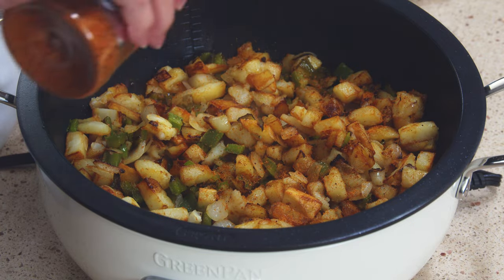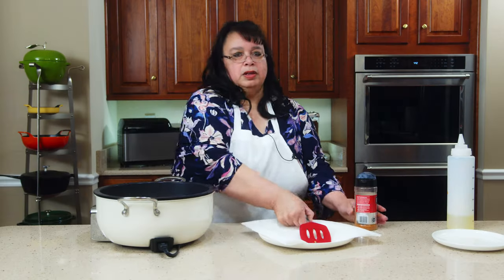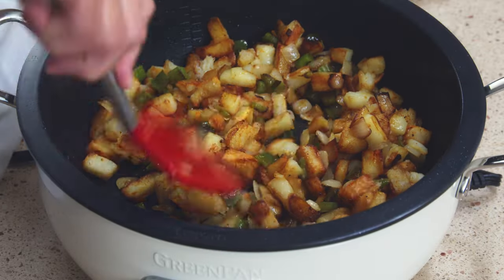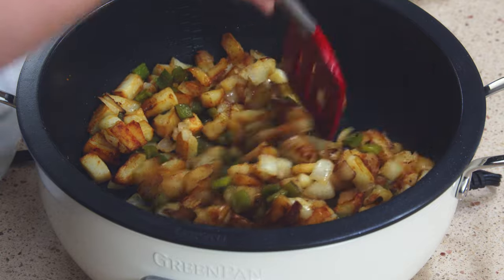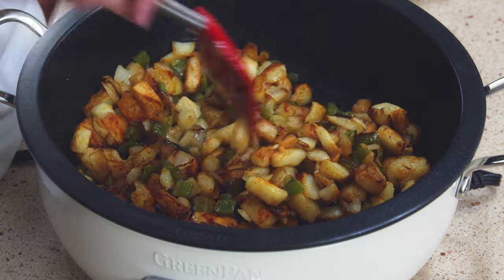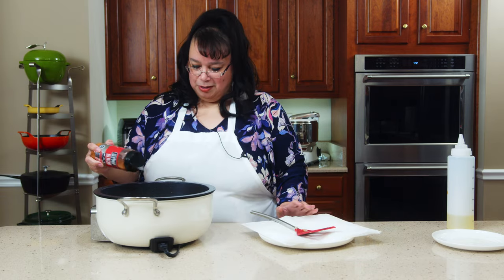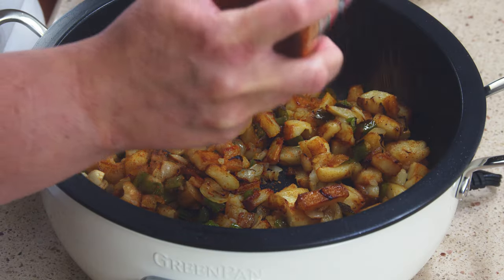The potatoes are looking really good. They're nice and crispy. The onions and bell peppers are cooked nicely. Time for a little seasoning. I'm just using a little bit of barbecue rub. This barbecue rub has plenty of salt so I don't need to add salt otherwise, but you can add whatever kind of seasoning — salt, pepper, any kind of blend you like. These look really good.